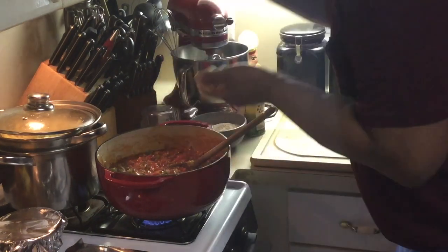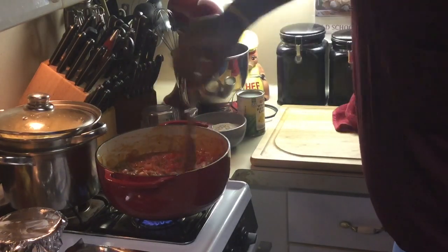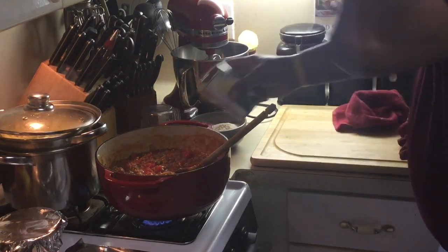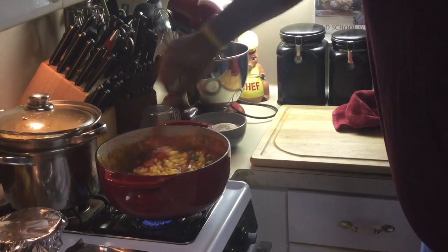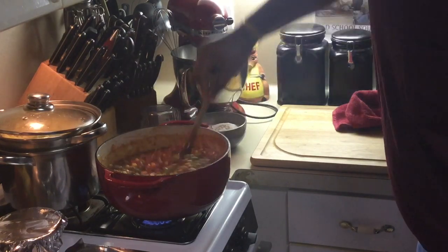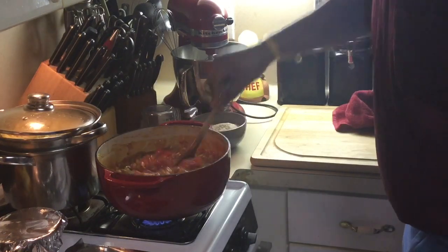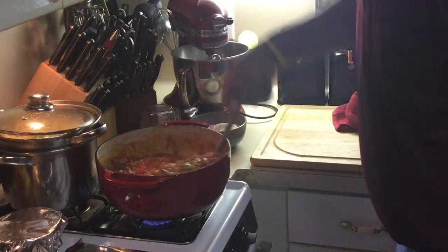Let me taste this. Mmm — this is very good. Now the last thing I'm going to add — I'm going to stretch it out — I add kernel corn to mine because I love corn. Y'all know if you follow me enough, you know I love me some corn — my favorite vegetable. So I love corn in mine. I'm going to let this simmer about 10 to 15 minutes so all the flavors get together. Then we're going to come back, add our pasta, and we're going to have some awesome goulash. We'll be right back.